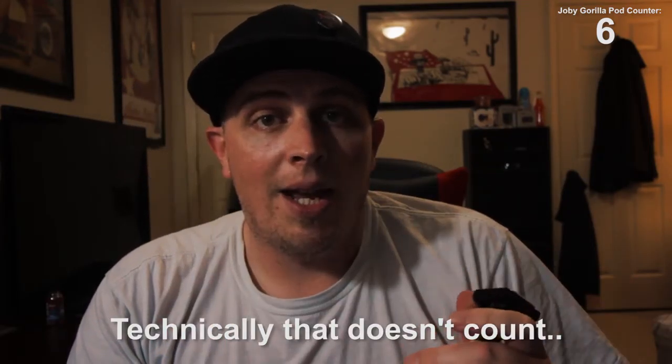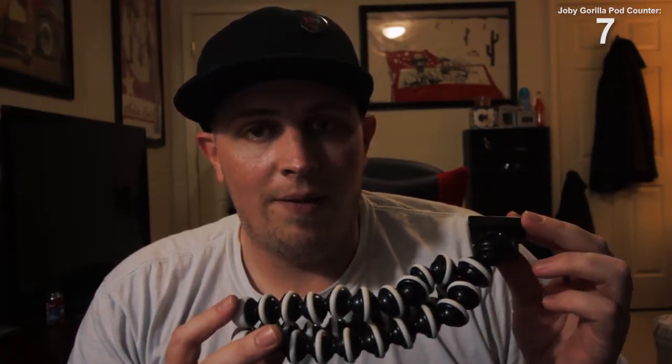Let's go ahead and get into the video. We'll do a quick unboxing of the Joby Gorilla Pod — it's really not too much to unbox — and we're gonna see how this compares. There will be links to this product and the Joby Gorilla Pod in the description box, so let's get right into the comparison.